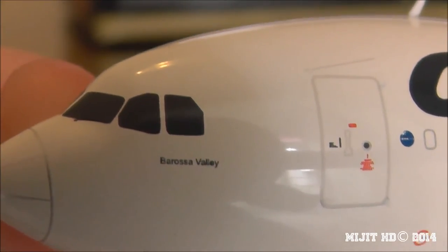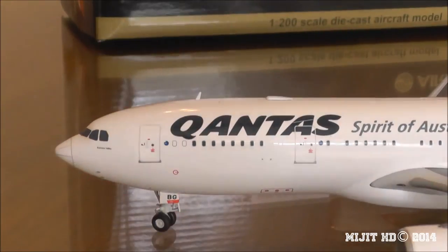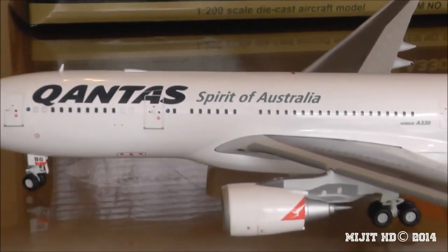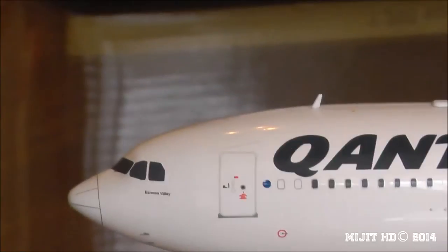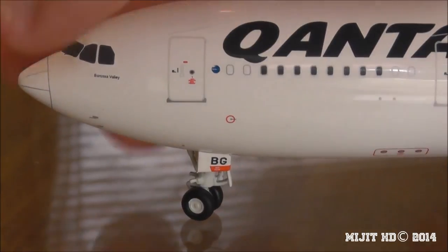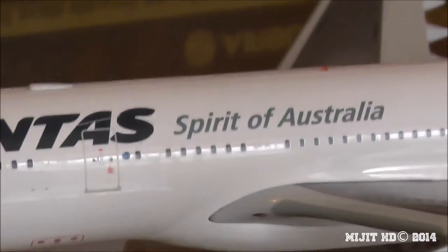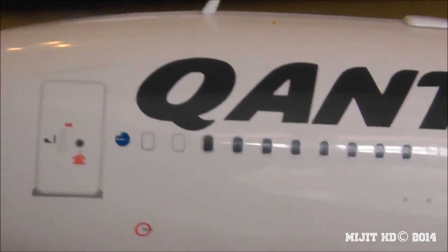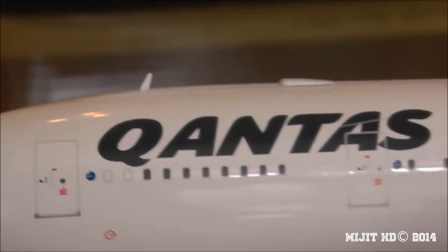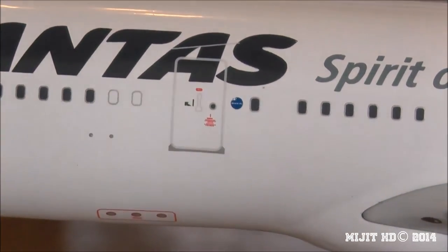It reads 'Barossa Valley' — I'm not sure where that is in Australia, but that's what they name their aircraft after: places in the country or people. Here we have the nose gear, part of the registration 'BG', the Qantas titles 'Spirit of Australia', and a very small oneworld logo. Not as easy to see as the SkyTeam or Star Alliance logos. There's another oneworld logo next to the second cabin door.